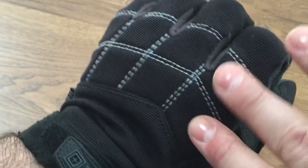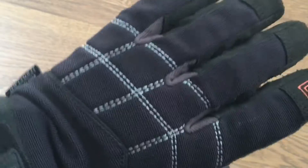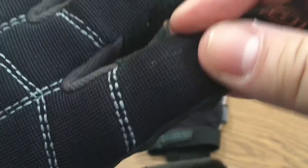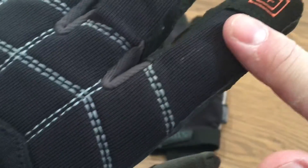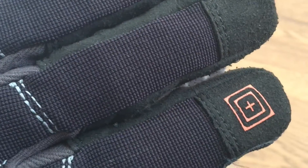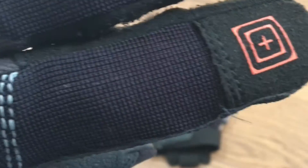On the outside, as you can see, there's padding on both hands across the knuckles, so if you accidentally hit something you'll have some protection. This material is kind of like a nylon fabric so it can breathe. It's really not waterproof or snowproof, but it will keep your hands dry for the most part.